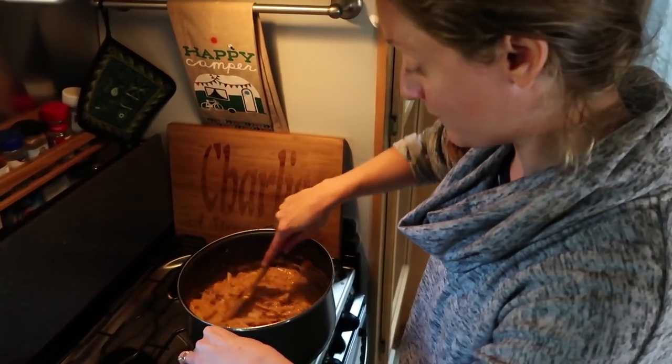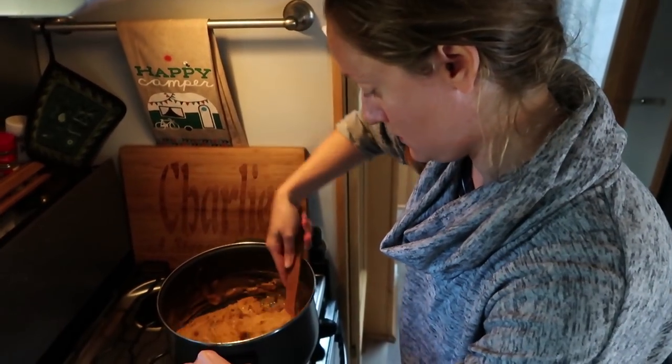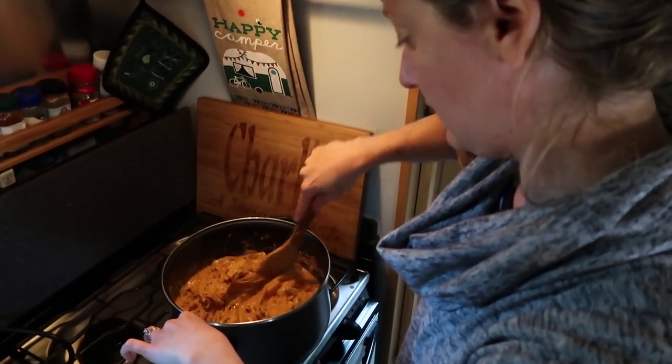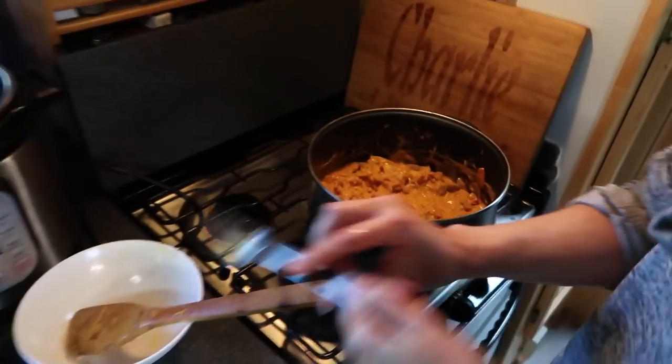Very hearty, warm meal. Very low carb, high protein because of the peanut butter. Steve takes a taste — it needs to warm up a little more but this is one of Steve's favorites. "I love peanut butter and red curry — oh man, that's good." Turns out great every time.